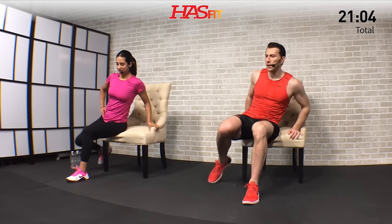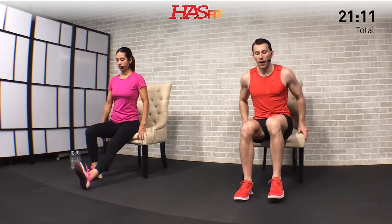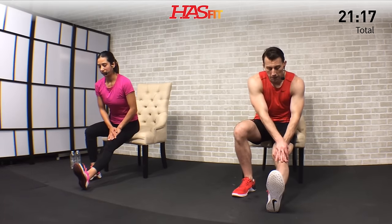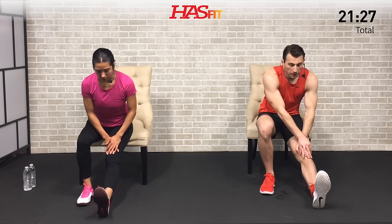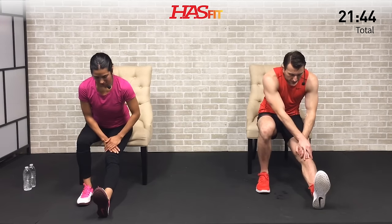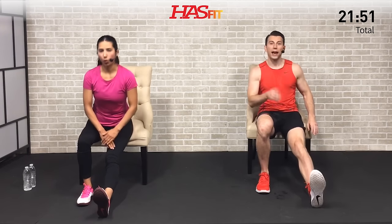Now the same sequence on the other side. Hamstring stretch — one leg bent at 90 degrees, opposite leg out. Apply gentle pressure to that knee if needed and just hold. One side is often tighter than the other — for me my left side is definitely more tight than my right, and that's totally normal. That's why we stretch one side at a time, to make sure both sides get appropriate stretch. Big deep breaths, allowing that heart rate to come down. Hold for three, two, one, zero.